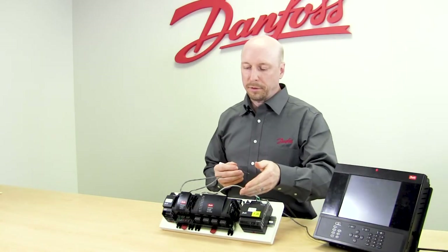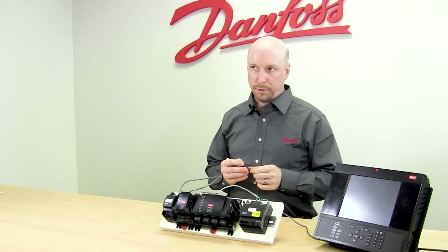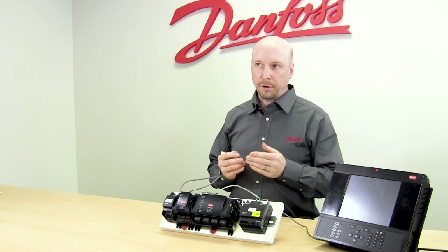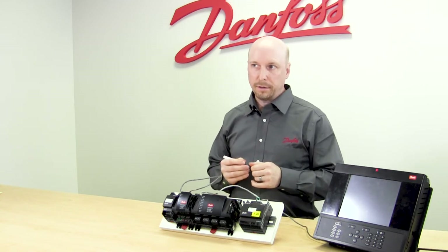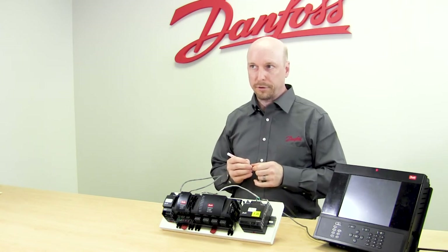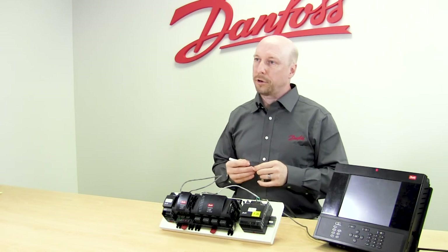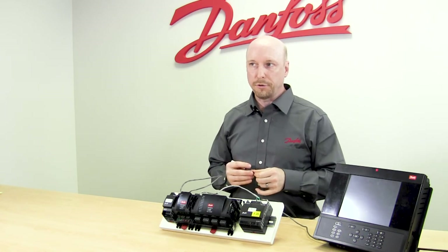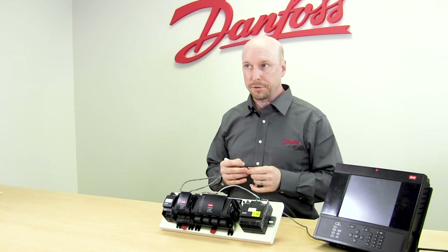At the bottom of the module you'll see four outputs for the electronic EPRs. If the valve is installed more than 32 feet or 10 meters from the module, a filter is required. With the filter installed, the valve can be as much as 100 meters or 328 feet from the module.